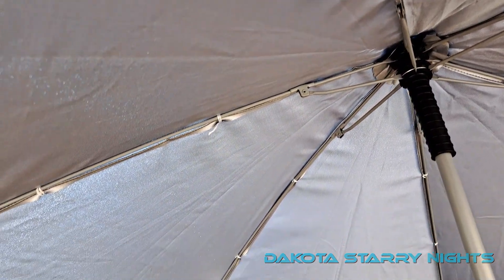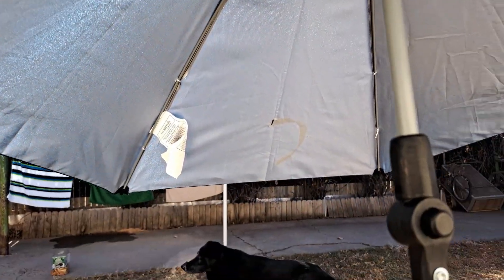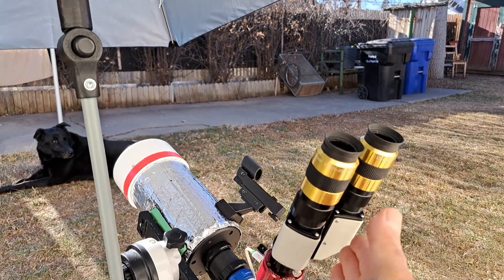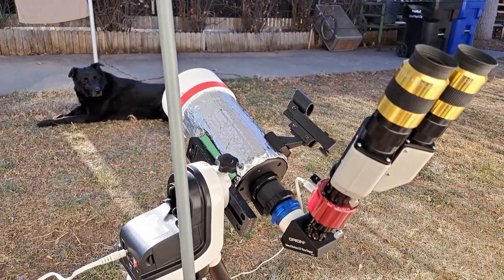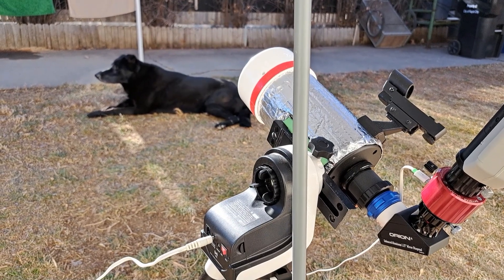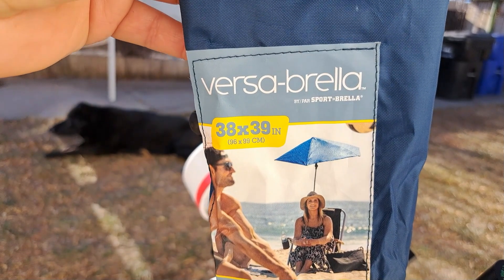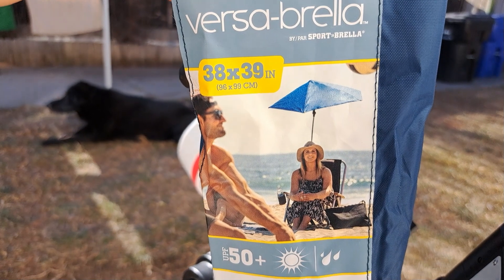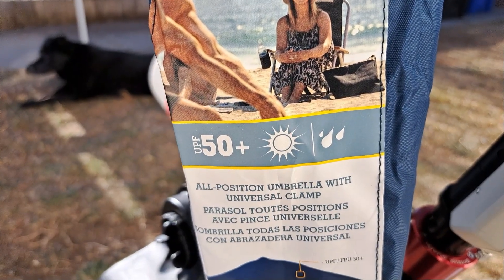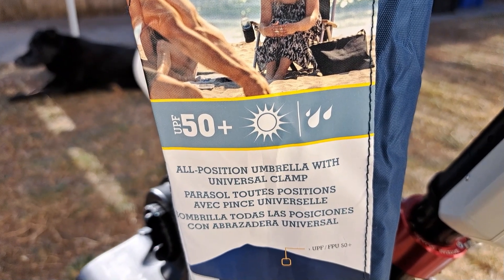It's relatively small, not that big, but big enough — as you can see, we're all in shade here and it's nice and cool. Let's take a look at the label. You can see the gal on the packaging has it on the back of her chair. It has a UPF rating of 50 plus and it's also waterproof.